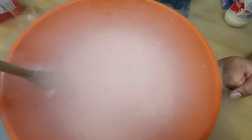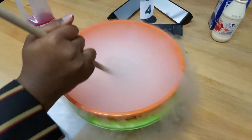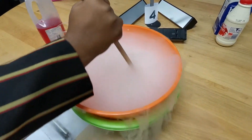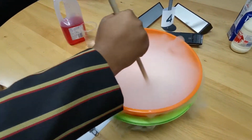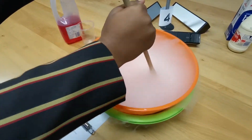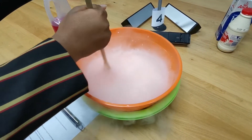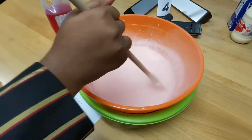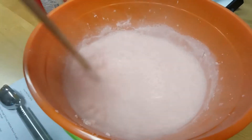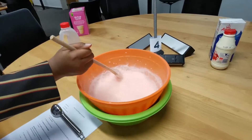Mix it, mix it — it's getting good! It's kind of frozen. There you go, there you go. Just that top layer of frozen. Layer of ice. Okay, here we go.